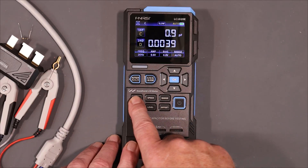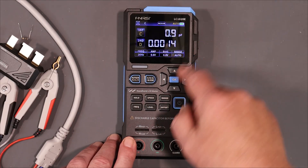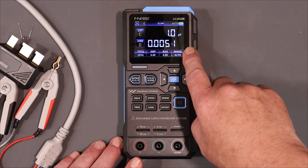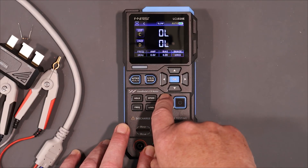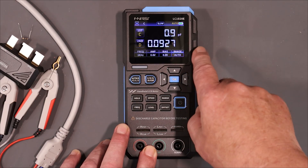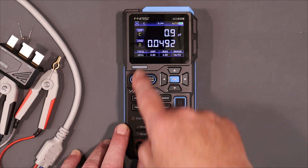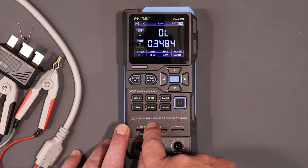You've got a hold function and a speed function. On slow you get about one update per second; medium is twice as fast, and fast is four times as fast — I think it's going to be a little bit more accurate at slow speed. You can change the range from auto to 100 ohms, 1k, 10k, or 100k ohms. We've got frequency: 10 kHz, 100 kHz, 100 Hz, 120 Hz — 1 kHz is your standard. And you've got level: 0.1 volts, 0.3 volts, 0.6 volts.